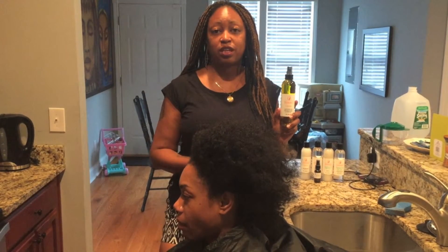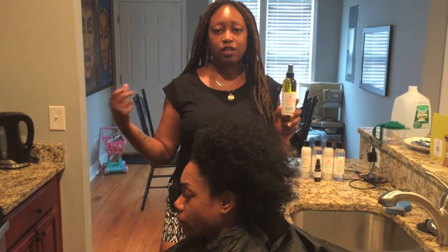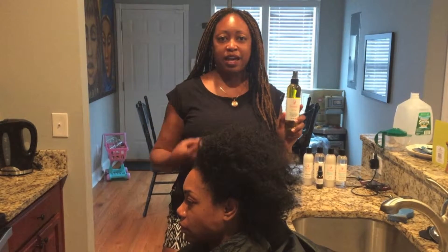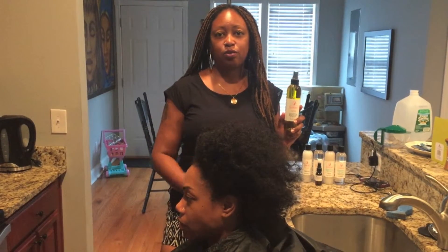I recommend that you use it every two or three days on your scalp, or just do a little spritz in your hand and run your hands through your hair — especially if you have locks or something like that — to help add shine and moisture to your hair on a daily basis if it's extra dry. But every two or three days is what I normally recommend.